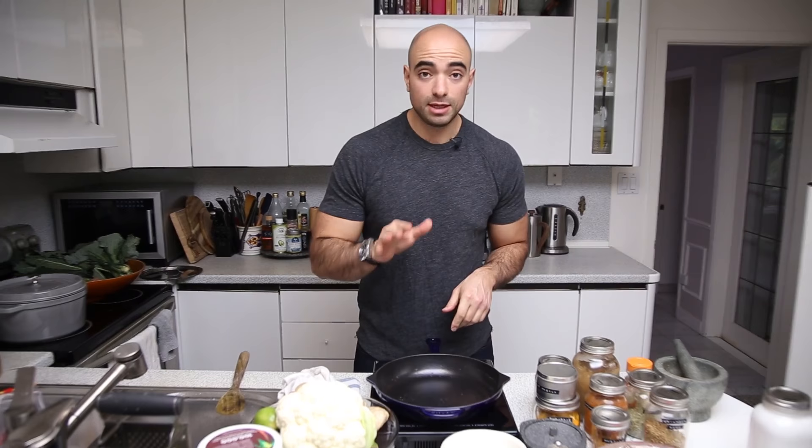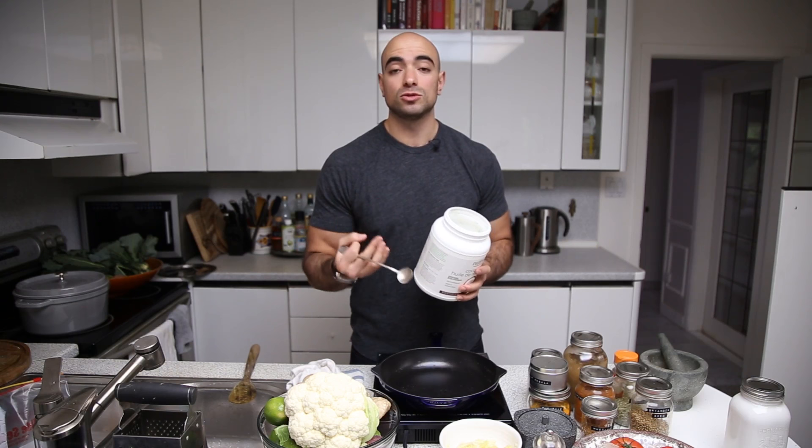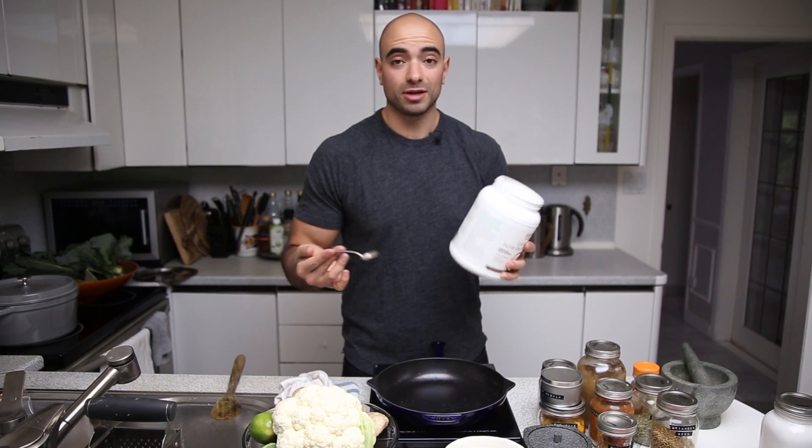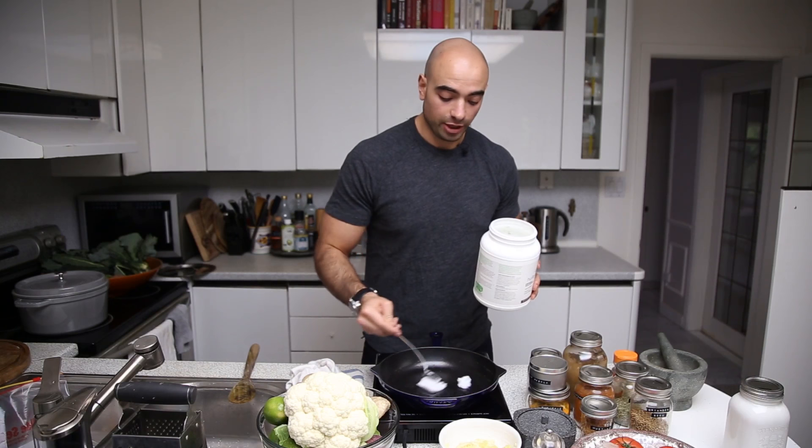I think Indian food has a really bad rap — it's always labeled as something that makes you feel really heavy and lethargic after. But Indian food can be made extremely healthy, and in fact it is really healthy. It's just about the ingredients you use. Turmeric, ginger, garlic — all fantastic with great health benefits. We're going to use coconut oil, which is great for high heat cooking and has a number of nutritional benefits.